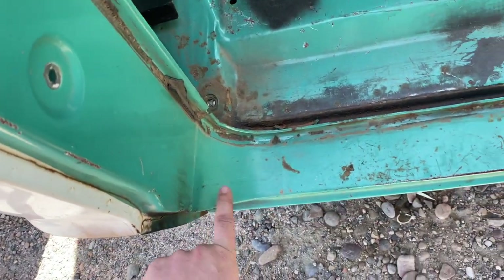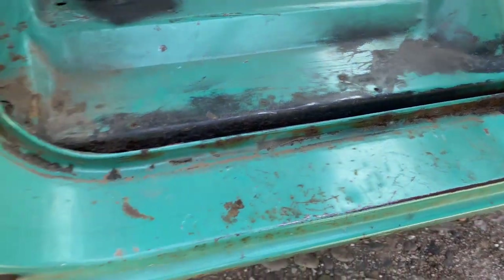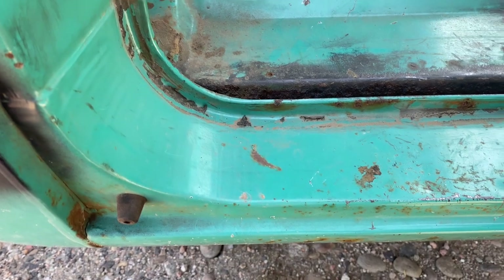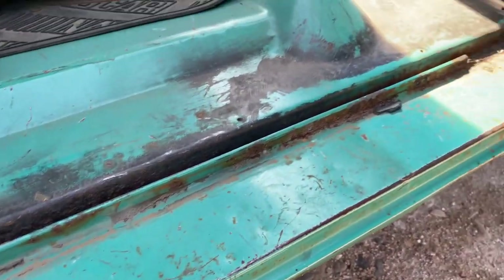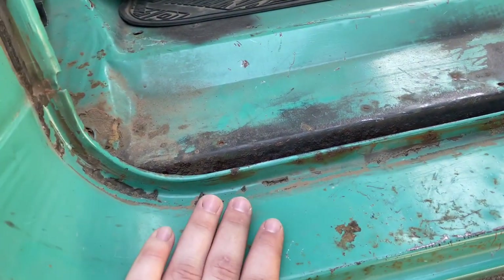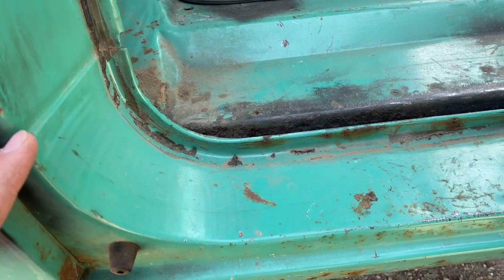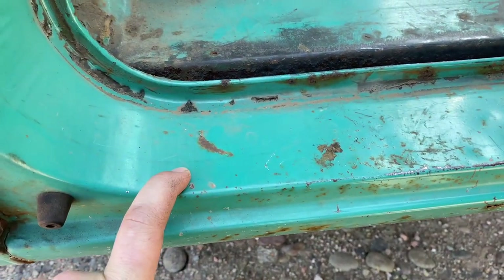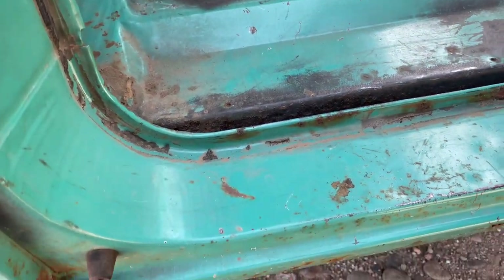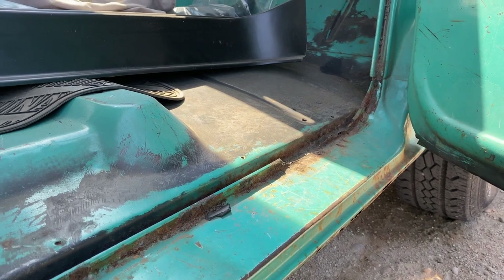We're going to start by cutting this rocker off. Since we don't really care about this piece since we're replacing it, I'll come in here and just cut away from it, get it out of the way, and then we'll focus on everything underneath. When you cut these out, you want to make sure you don't cut more than you're going to replace. And if you're not sure what's behind it, cut a little section and see — that way you don't cut anything important and make it harder for yourself in the long run.